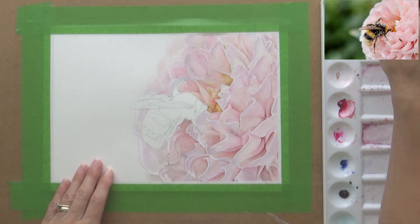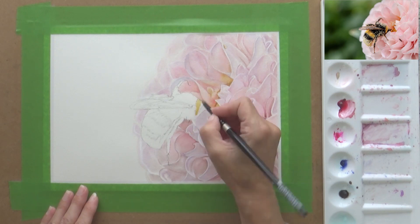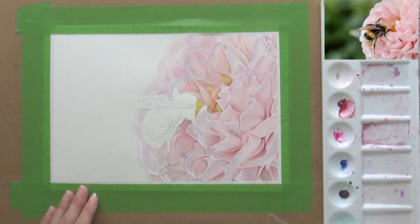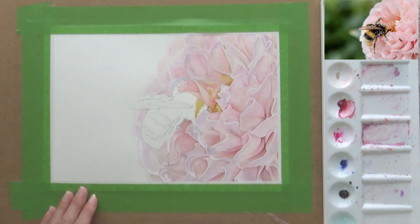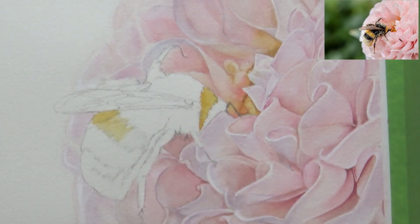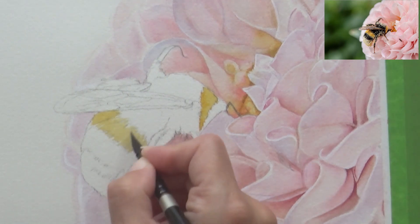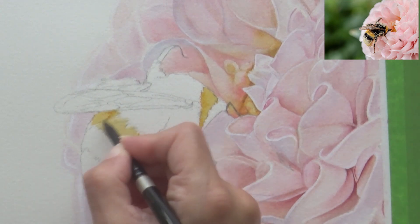Once I was happy with the values, level of contrast, and detail on my dahlia, and everything had dried, it was time to paint the bee. I decided not to do a background for this piece and instead keep it quite simple. I wondered about painting the bee in a looser style, but decided that painting wet-on-dry would really help to make the details on the bee stand out and contrast well with the softer colours and details on the petals. The reference photo also showed a huge amount of detail in the bee's hair and on the wings, and I thought it would be really fun to try and replicate that in my painting.